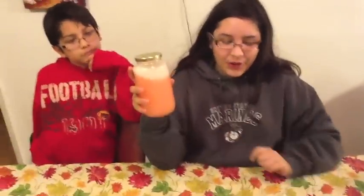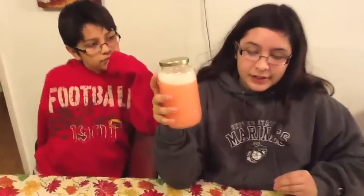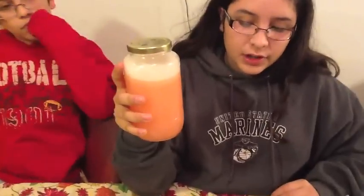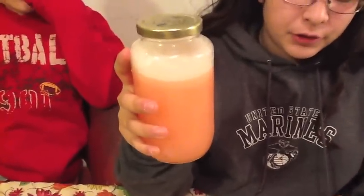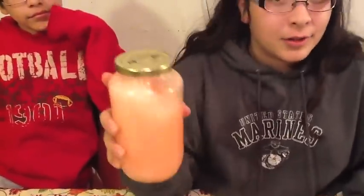Detergent is attracted to both oil and water because one end is hydrophilic, which is water-loving, and sticks to water, and the other end is hydrophobic and sticks to oil. When we add detergent to oil and water, the detergent molecules form an emulsion. An emulsion is a stable mixture of two or more liquids that would not normally mix.